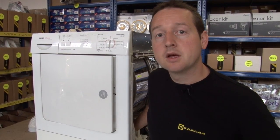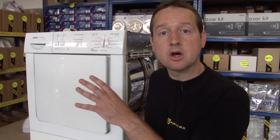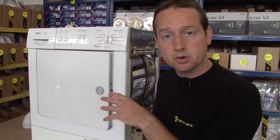There are two main types of tumble dryer. There's a vented dryer where the warm moist air is vented directly outside through a hole in the wall or through an open window. And a condenser dryer like this one where the water from the clothes is collected or drained away.